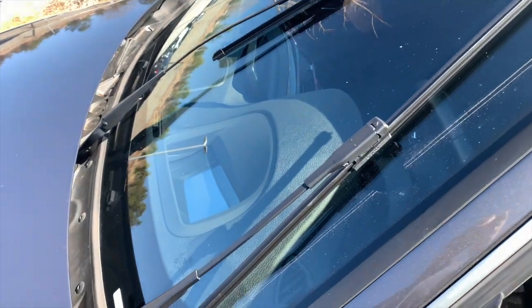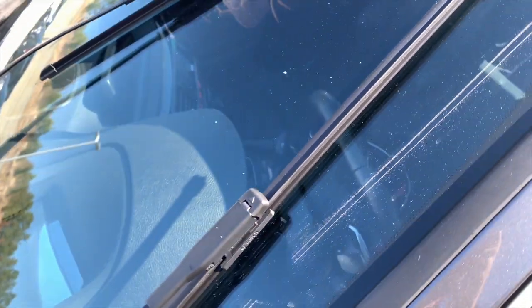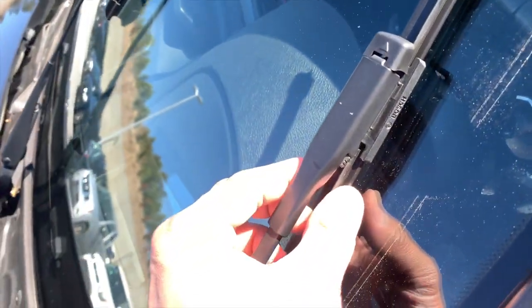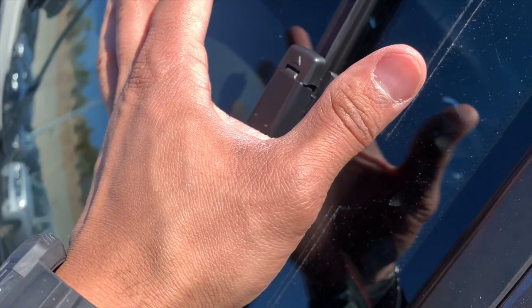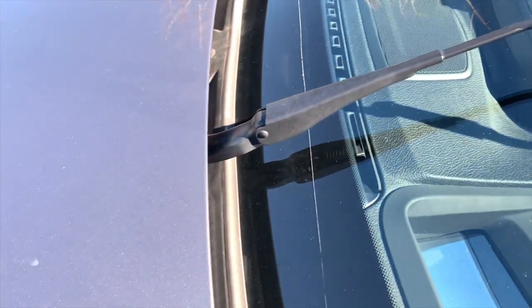And there we are — clicked in. As you can see, Bosch. Very simple. When you're putting them on, just slide them right back on. The clips on the side to release are a little smaller than the OEM, but in terms of placement, it's the exact same. Pretty straightforward, very easy install.